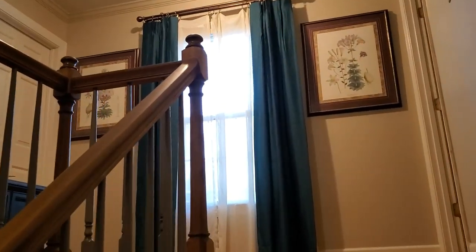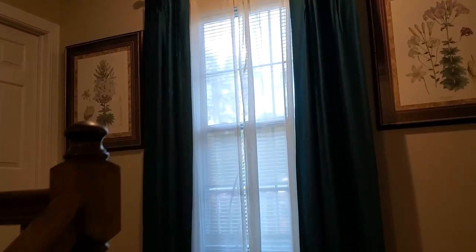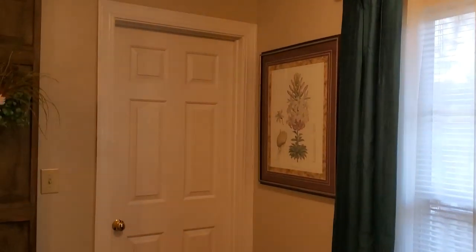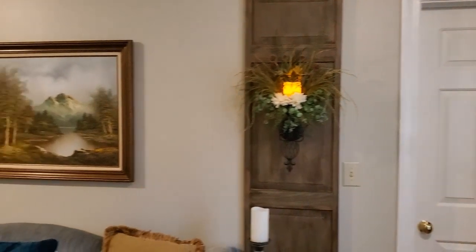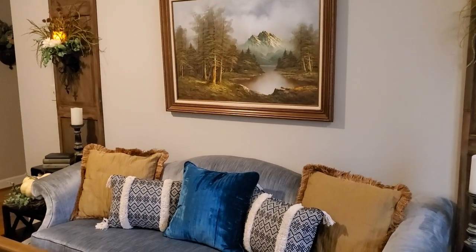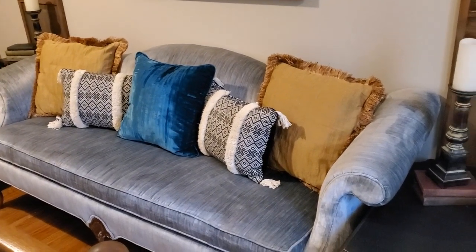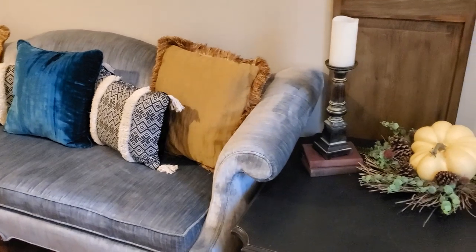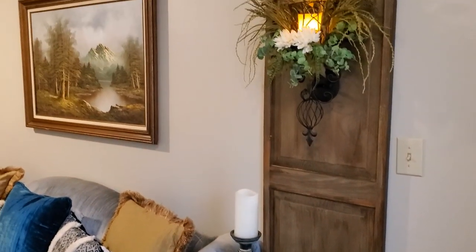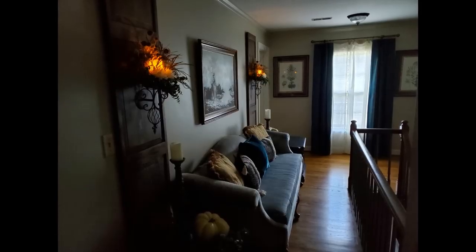Here is the view as you come up our stairs. All of our bedrooms are upstairs and I wanted to do something warm and special to this area. If you have a landing or a hallway in your home, take time to jazz up those pathways that lead us from one area of our home to the next. I hope you enjoyed this video and that it inspired you to repurpose some of those old pieces you may have on hand.